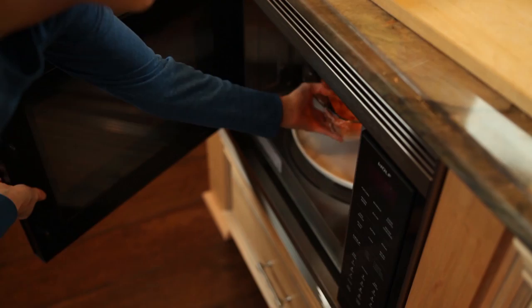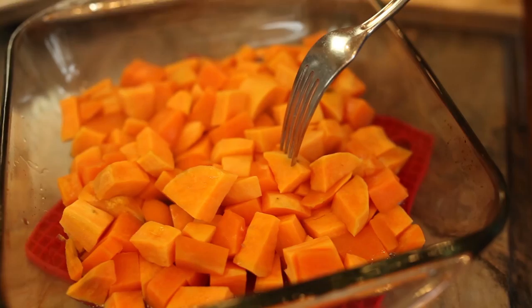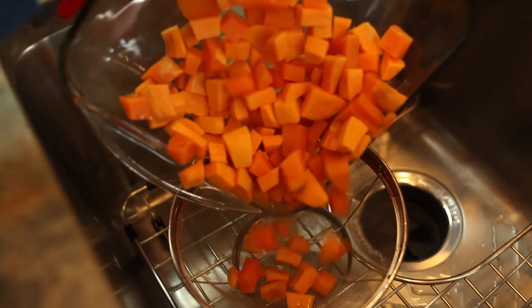Since all microwaves are different, the best way to check is with a fork, being very careful when you release the steam from the plastic wrap. You'll know they're ready when you can just put a fork through it, but they're still too tough to eat. If you boil them, you're going to drain them at this point.